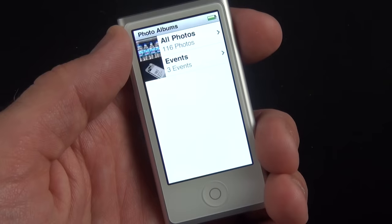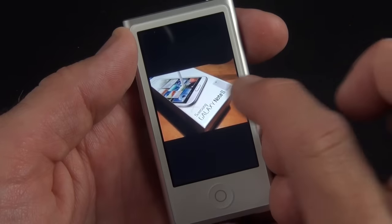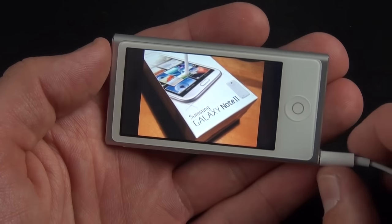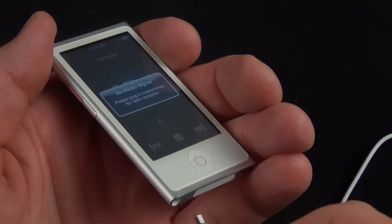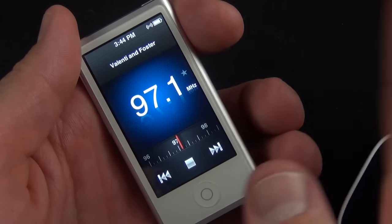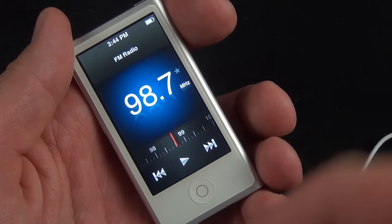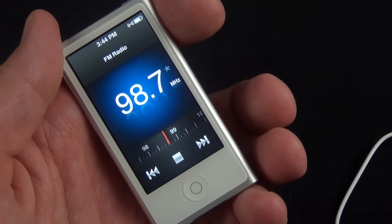In Photos you can swipe through photo albums, pinch to zoom in, and rotate them because there's a built-in accelerometer. We also have a built-in FM radio. To use it you need to connect headphones, which act as your antenna. You can skip to the next available station, and you can even pause the radio — it records in the background and you can pick up where you left off.